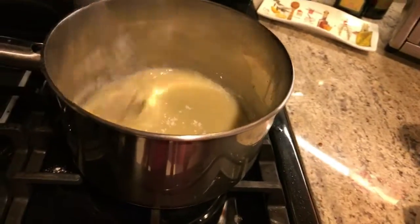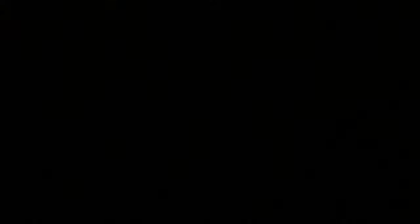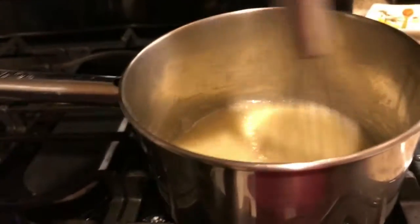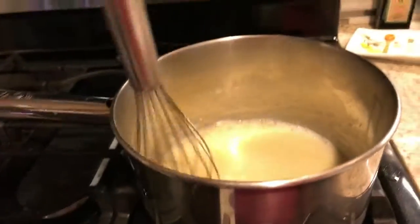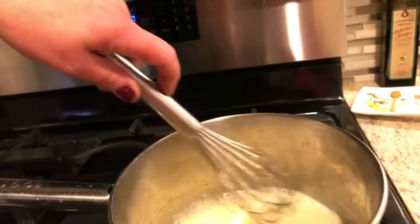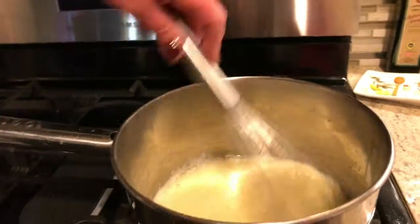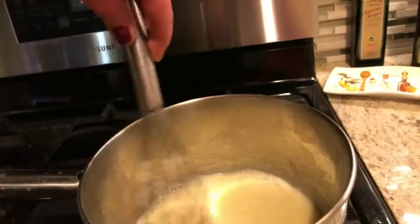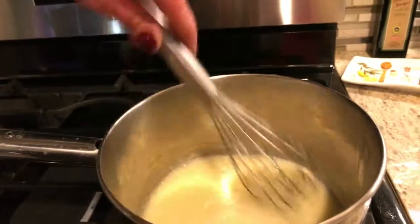You want to keep mixing it so it doesn't get too thick of a consistency - just keep mixing until it's a slight consistency. We're turning the heat down a bit - it was too high. Don't forget to keep mixing it for about two minutes.